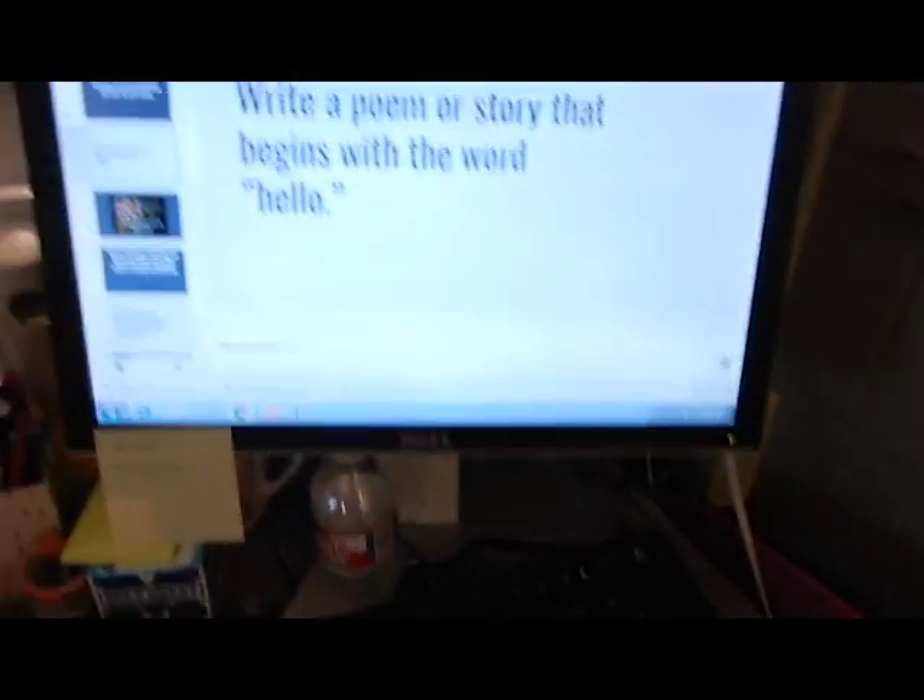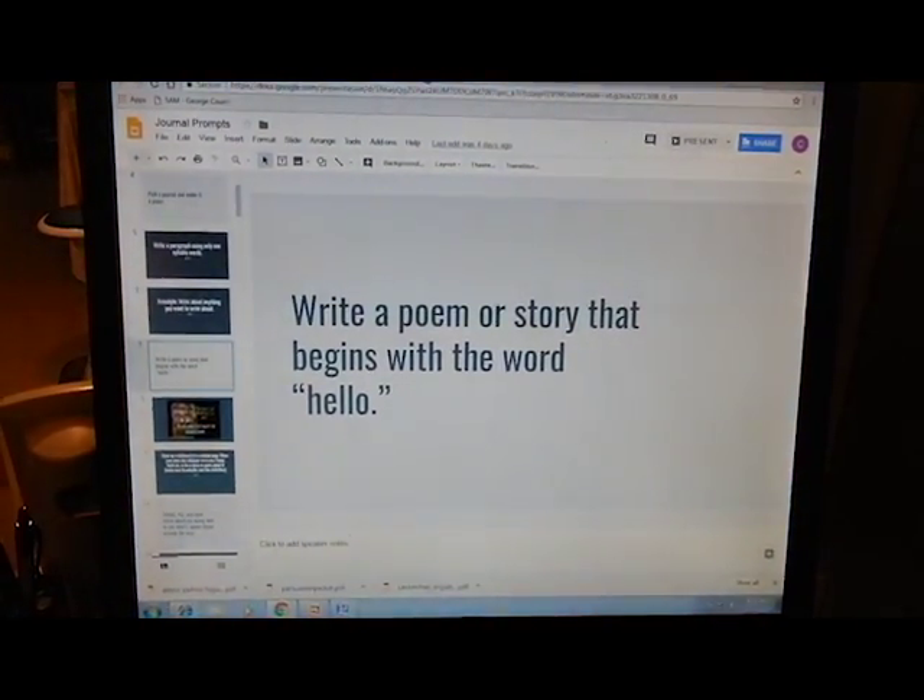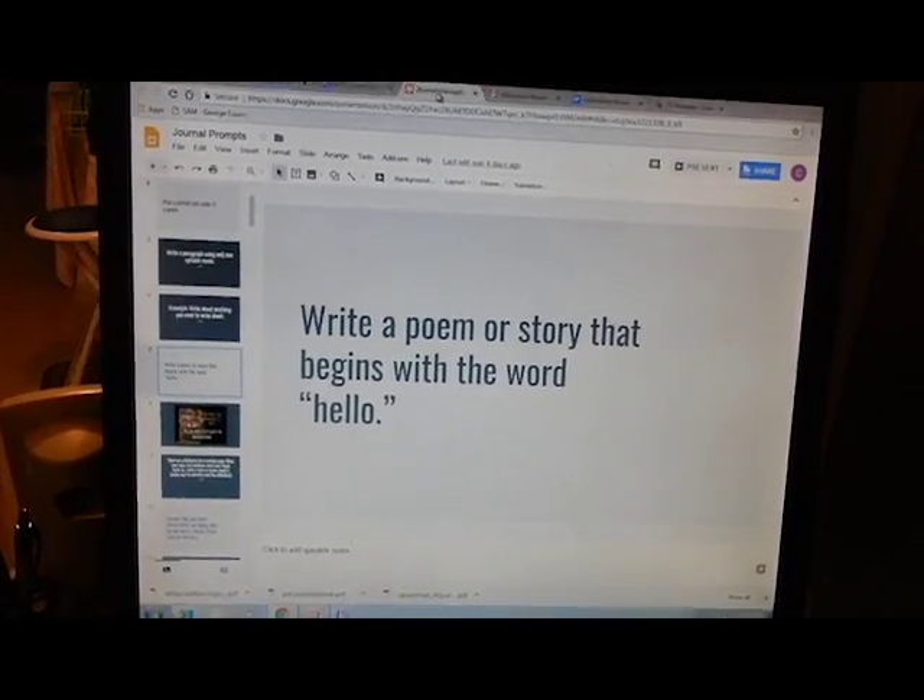Our general prompt today is write a poem or story that begins with the word hello. I've decided that I am only going to allow three students to share. I hate to limit it, but sometimes it can take a lot of time away, and I would just let different students share each time.